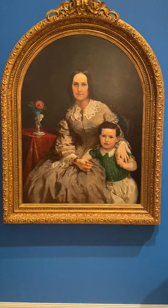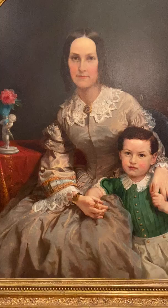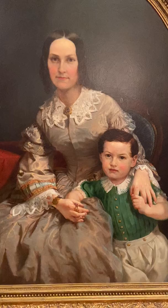I'll let you come a little bit closer and have a look. This painting is called Jane Eleanor Sherman Lacey and her son Edward, and we believe it's probably painted around 1860, most likely about 1857.